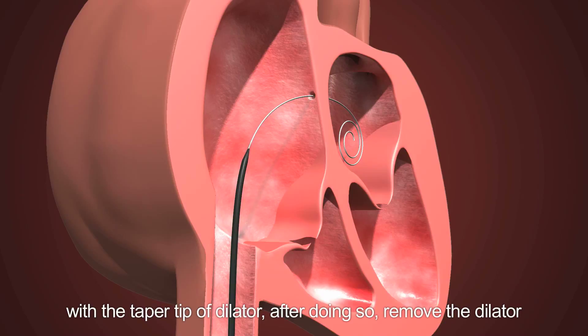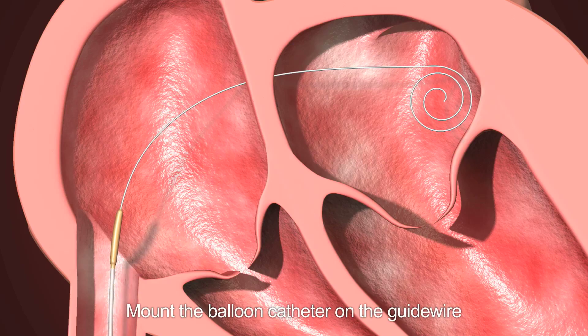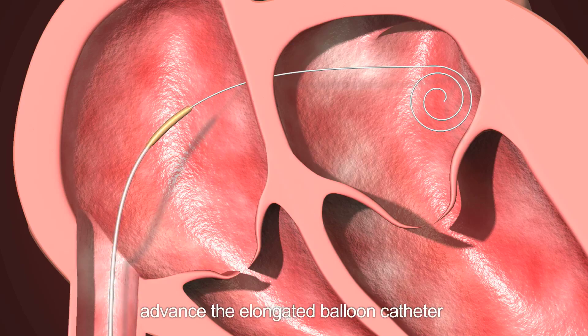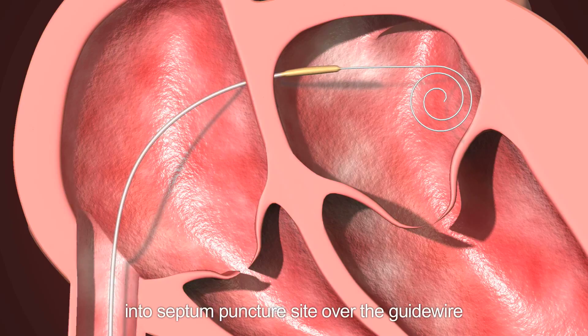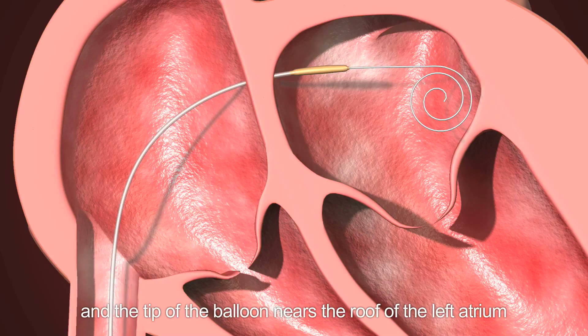After doing so, remove the dilator. Step 7: Inserting balloon catheter into the left atrium. Mount the balloon catheter on the guide wire and advance the elongated balloon catheter into the septum puncture site over the guide wire. When the greatest portion of the balloon segment has entered the left atrium and the tip of the balloon nears the roof of the left atrium —